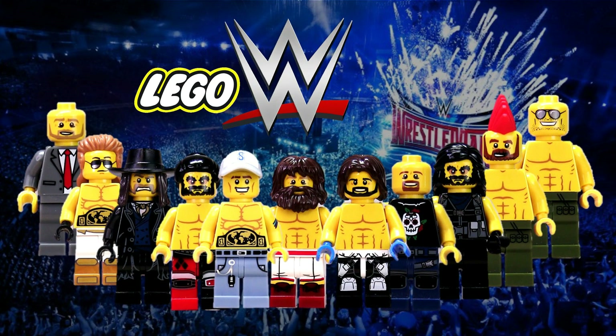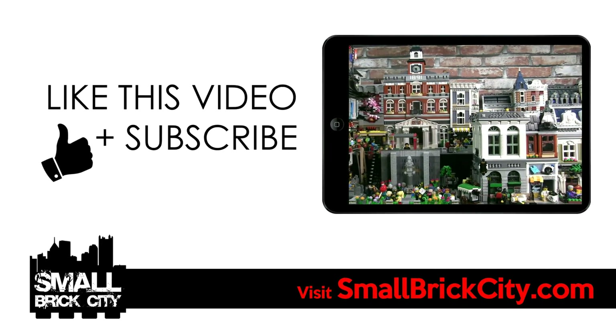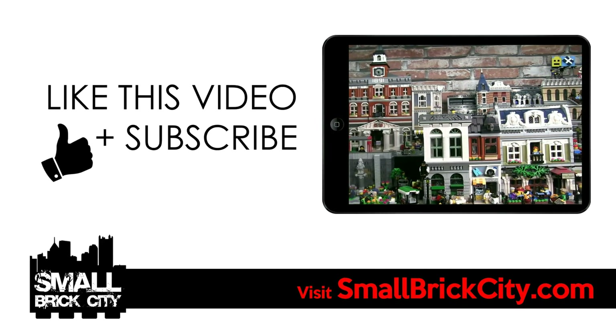I hope you enjoyed these Lego WWE superstars using standard Lego parts. What WWE superstar would you like to see recreated in Lego? Let me know in the comments. If you liked this video, please give it a thumbs up, and if you haven't, please subscribe to the channel. Thanks for watching and I'll talk to you soon.